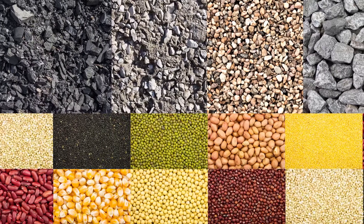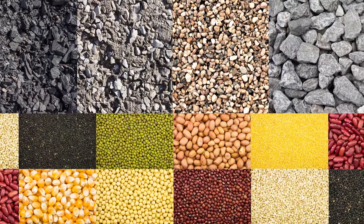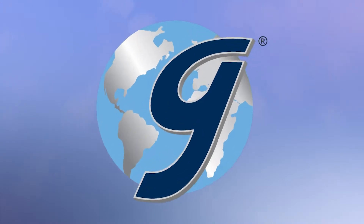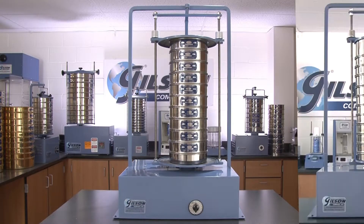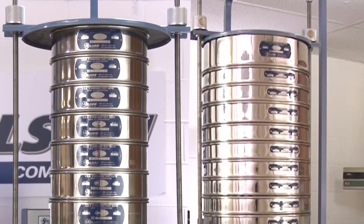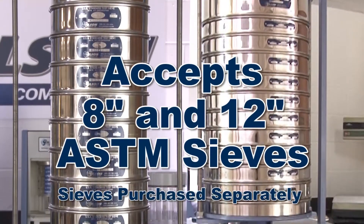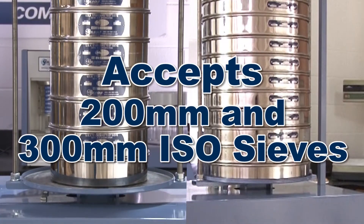When accurate sieve analysis of a broad range of particle sizes and material types is essential, then Gilson is your best choice. Gilson's dependable SS14 and SS14D sieve shakers are designed for maximum versatility and accept multiple sieve diameters including 8 and 12 inch ASTM sieves as well as 200 or 300 millimeter ISO sieves.